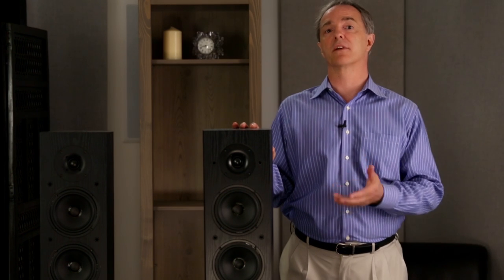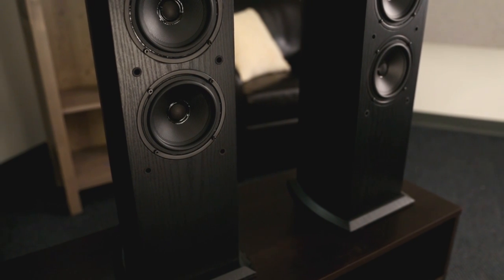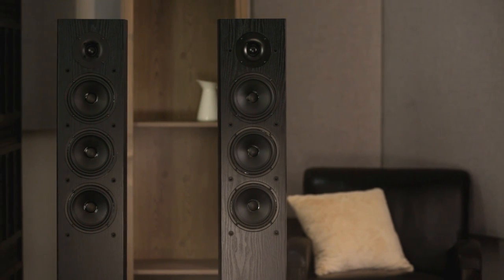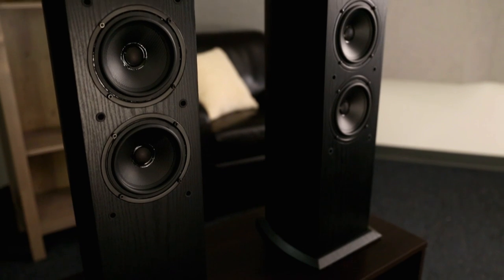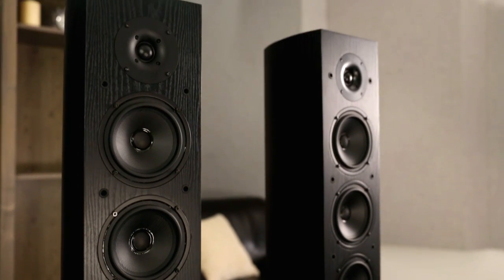This is the new FS52 floor standing loudspeaker, based on the award-winning FS51. The changes are both in the drive units, using the same technologies for improvement that we have throughout the range of these speakers, but also in a cabinet that's three inches taller.